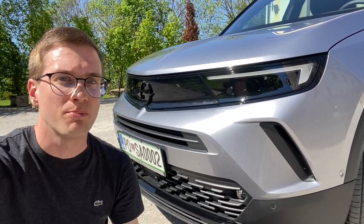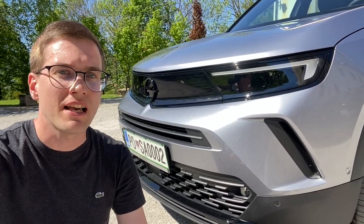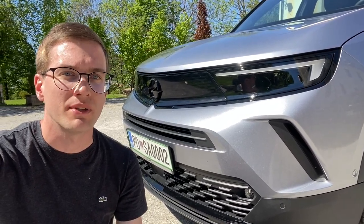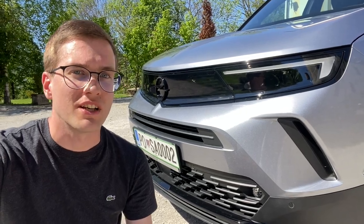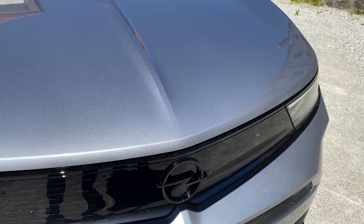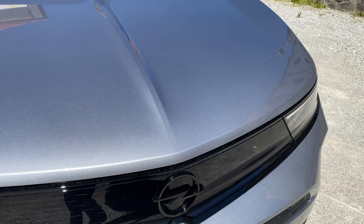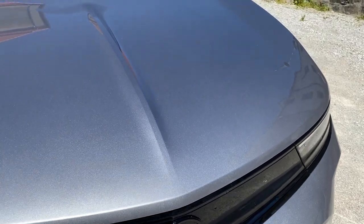The black mask on the car looks really cool — it's a plastic mask with red accents, and here is the Opel logo. There's a small line in the middle of the car that emphasizes the sport character.